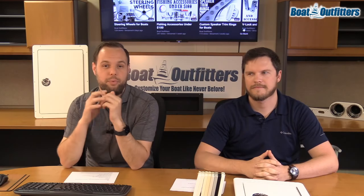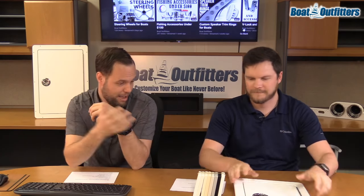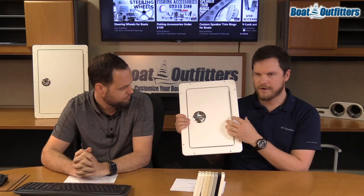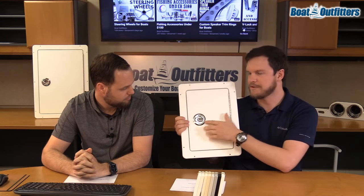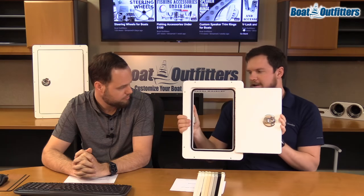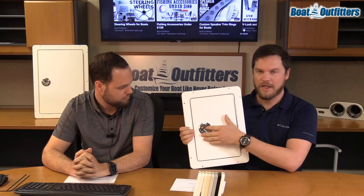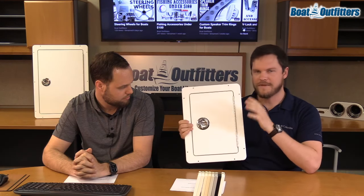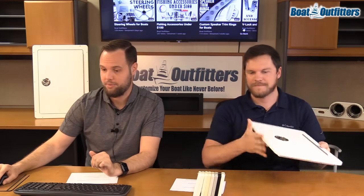We are live — welcome everybody. We are talking today about custom doors, one of our best sellers. We've got one of our regular starboard frame access doors, our build-your-own starboard boat doors that are right on the website. It's a really popular part on a lot of boats — hundreds if not thousands of doors in the field. Very common, very popular. So let's build one and flip over to the website.